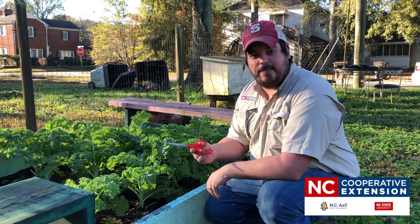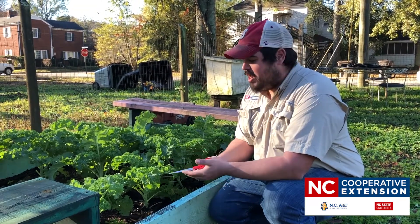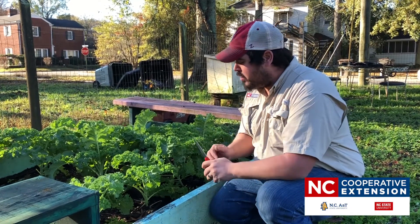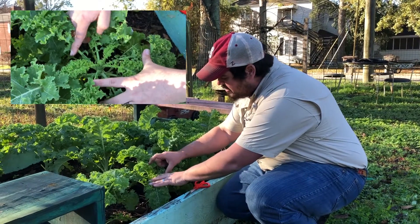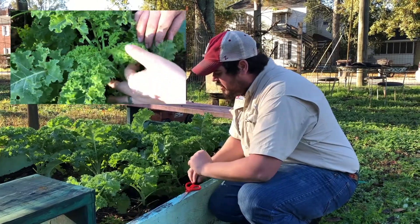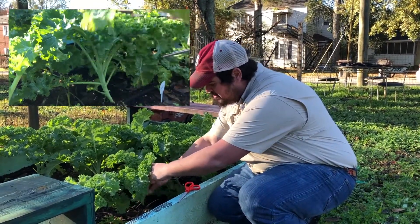You're going to take some handy dandy scissors — you can use pruning scissors or just your fingers to snap off blades. The first thing you want to do is identify where the crown is. The crown is going to be the smallest growing portion of new leaves inside the plant, so you're going to want to start low and break off pieces.